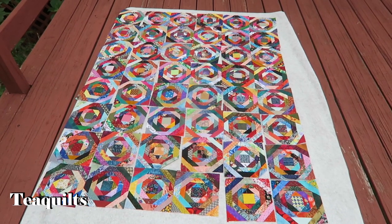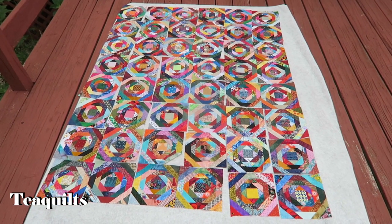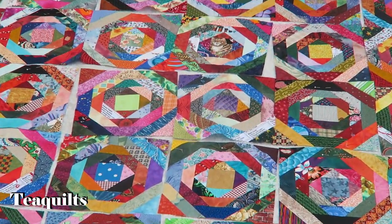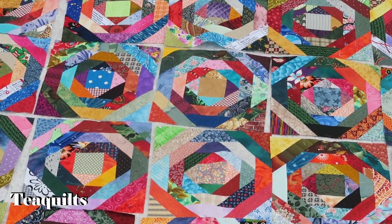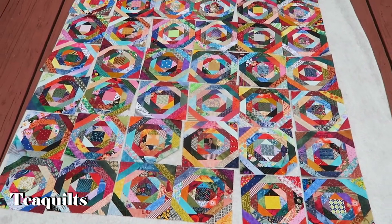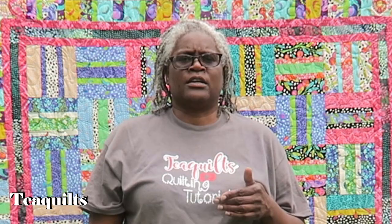I also started working with Gailin Fitzgerald — she's doing her trash-to-treasure pineapple blocks. For the month of June, every day you were to make one block. I started a couple days late, starting the first Saturday in June, and then I decided I wanted 48 blocks. I should have already inserted a picture showing you the 48 blocks laid out. I'm not sure how I want to set them yet — they're just laying on a piece of vinyl flannel-backed tablecloth.